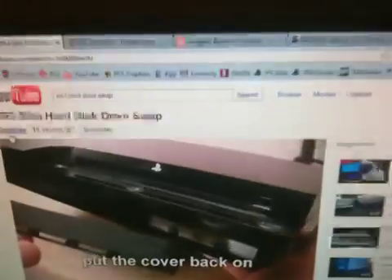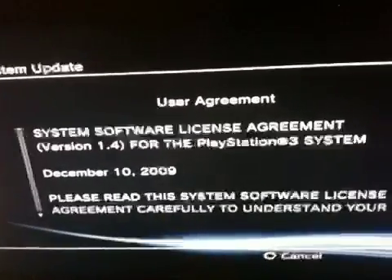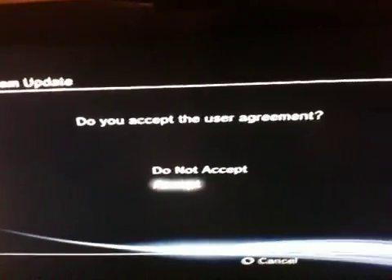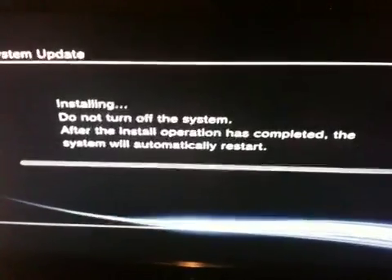Thanks a lot Dutchly, whoever the fuck that is. Accept those terms, you know, turn off the system. Installing.